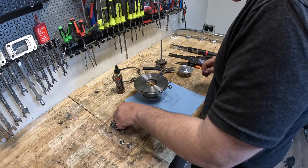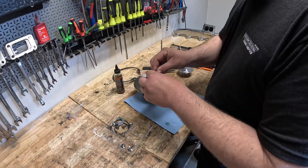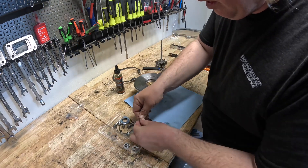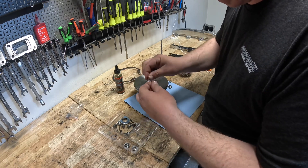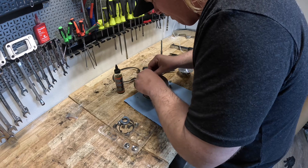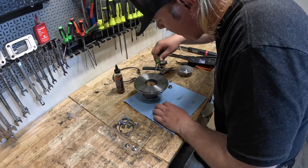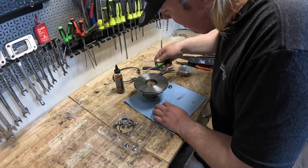The next thing I like to do — grab that front seal plate O-ring, get it all nice and oiled. Come in here and make sure it sits all the way down.